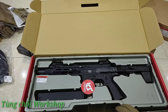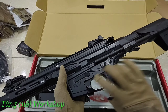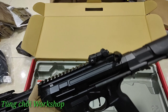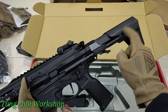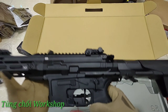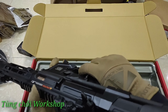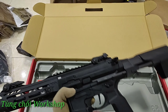Đây là sách hướng dẫn sử dụng cũng như thông số kỹ thuật của cây ICS này, gồm hai ngôn ngữ tiếng Trung và tiếng Anh, khá dễ để sử dụng và đọc. Đây là con ICS PDW-9. Ngoài cái này còn có một cái magazine đi kèm. Cầm trên tay thực tế khá nặng, trái với mong đợi là nhẹ nhàng - cảm giác rất là chắc chắn. Con này phải nặng cỡ 2-3 ký, tí nữa mình sẽ cân đo thử.